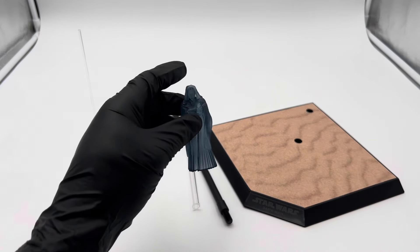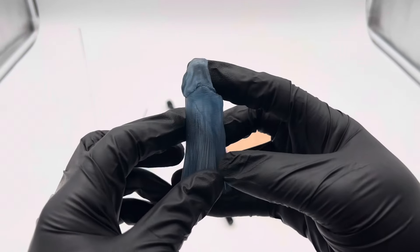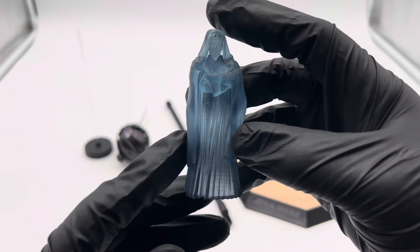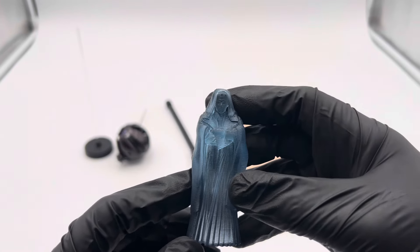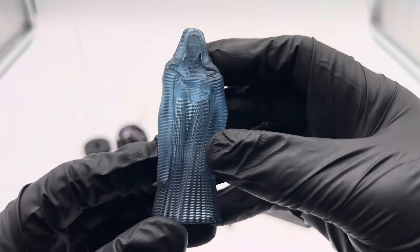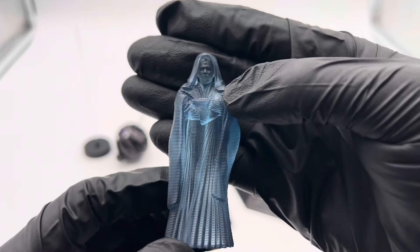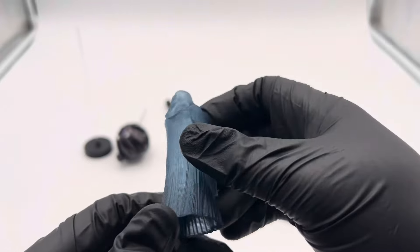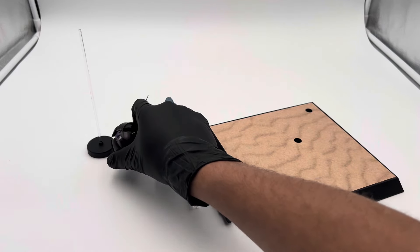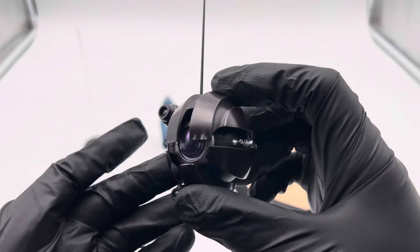A couple more accessories to mention: you get a hologram version of Darth Maul — a pretty cool little tie-in and I believe the exclusive accessory. I'm not sure why they'd include a hologram of Maul himself; a Darth Sidious hologram would have made more sense. But you can see the horns and the likeness of Darth Maul. You can prop this up next to a Darth Sidious figure if you have that. You also get the Sith probe droid that was following him in the desert — a pretty cool piece.